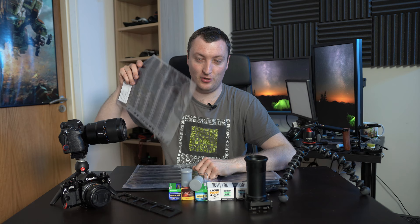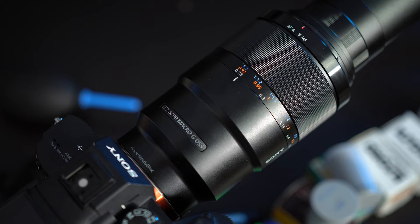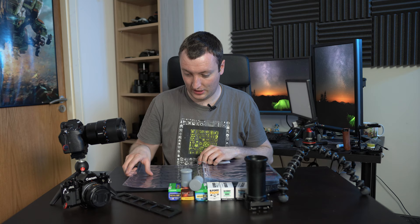It's right here — a full-frame mirrorless camera. This also works for APS-C but works best with full-frame cameras to scan your negatives when you're shooting film. To scan film we're going to need a few things: obviously the camera, and a macro lens with one-to-one capability. This is the Sony 90mm f/2.8 macro, and this lens is actually a beast for scanning film.